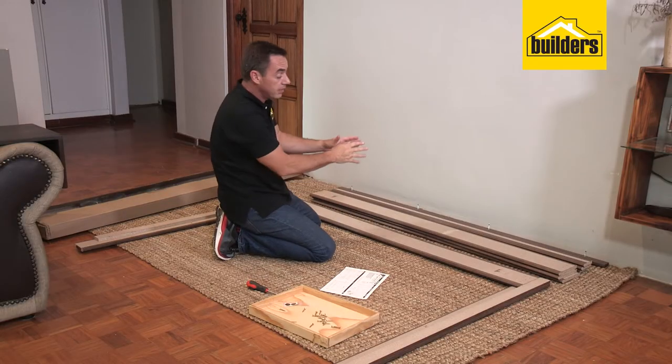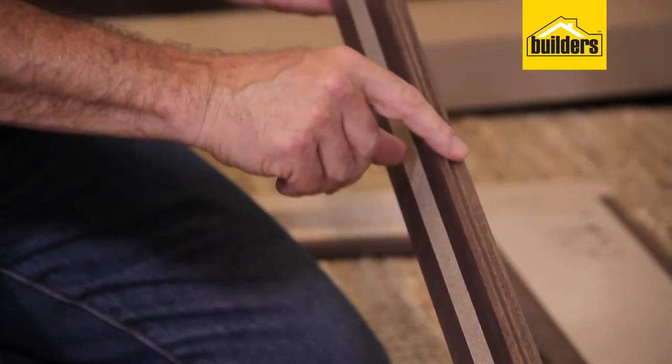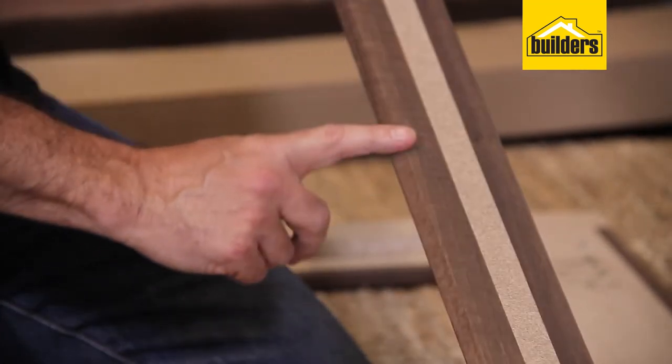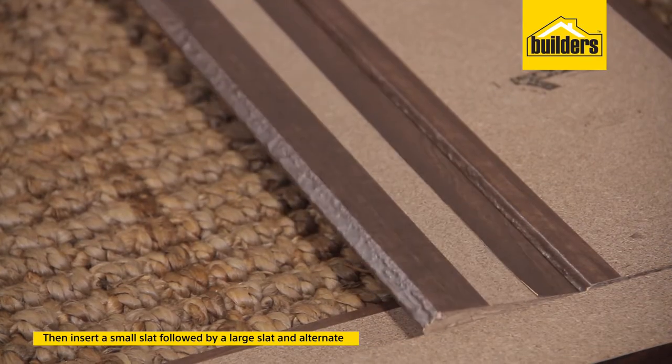Each one of these pieces has a groove on one side and what we call a tongue on the other — it's a tongue-and-groove system. That groove is going to fit into the underside of that tongue. Pop that into position, just line it up, and in it goes.